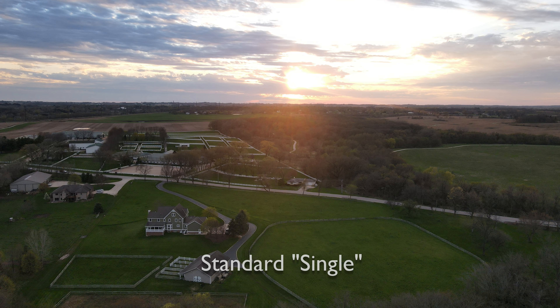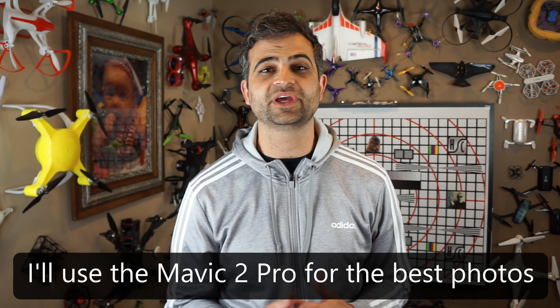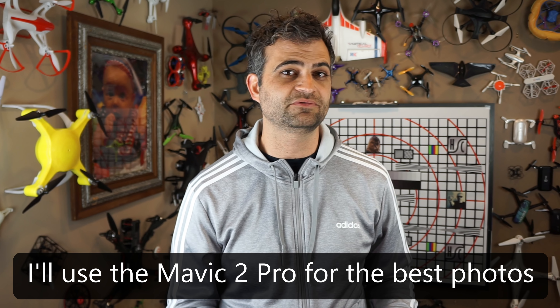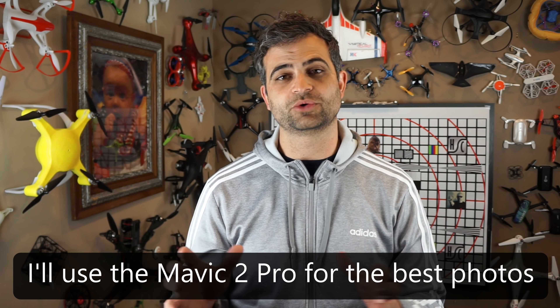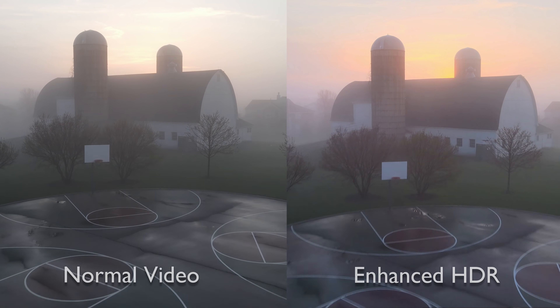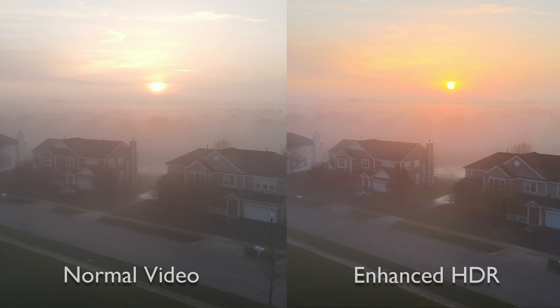Overall, am I going to be shooting in 48 megapixels? No, I'm not. I don't want the darker scenes, and I don't need that extra level of detail over 12 megapixels generally. Maybe in some unique situation where I really want to crop something or have a ton of fine detail, I'll take one just to back up and see which comes out better. I'm much more likely to be using the HDR photo and video — and like I said before, you're going to want to check that video out. The Quad Bear filter really plays its part for HDR video especially.